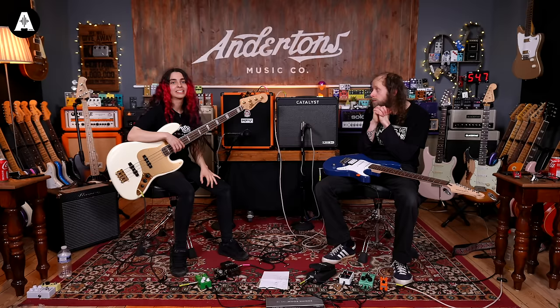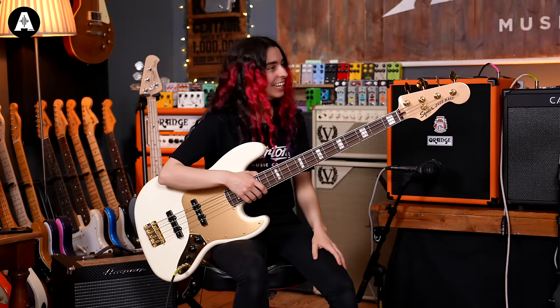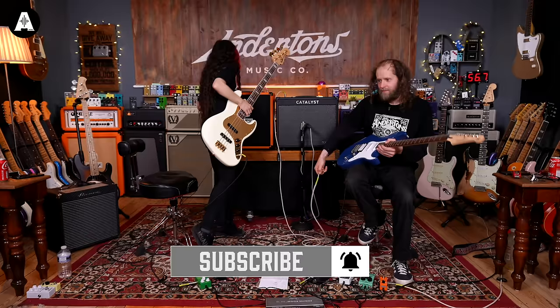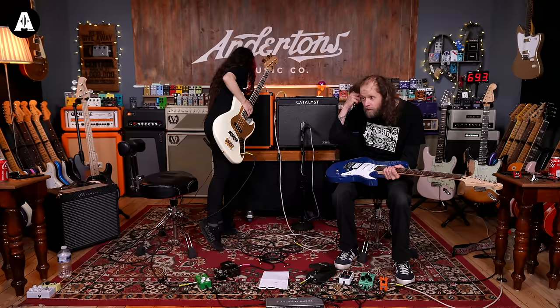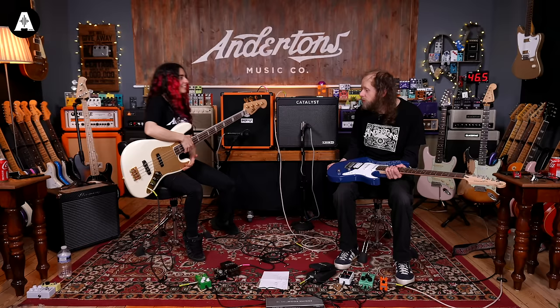I went for the Orange Crush 50 over the Ampeg because it did exactly what I thought - it kicks out a lot of power. And Tim is all about power, so I didn't even need a compressor. As for amp settings: treble is about 3 o'clock, mids are 12 o'clock, and bass is about 3 o'clock. And that's pretty much it.